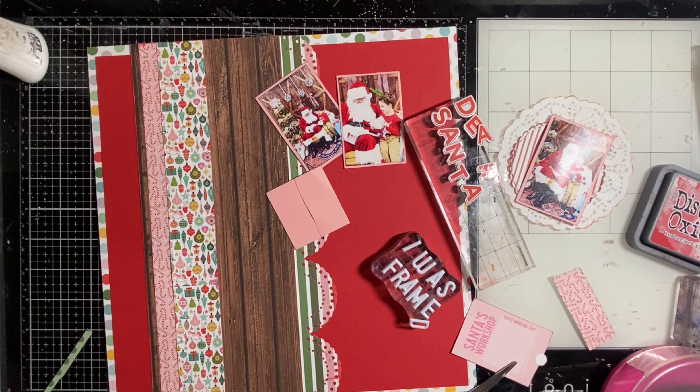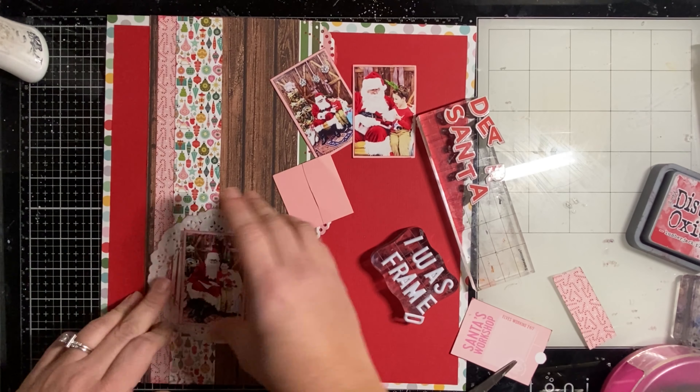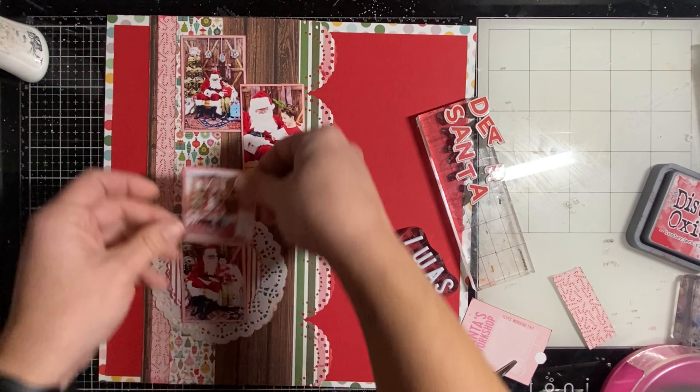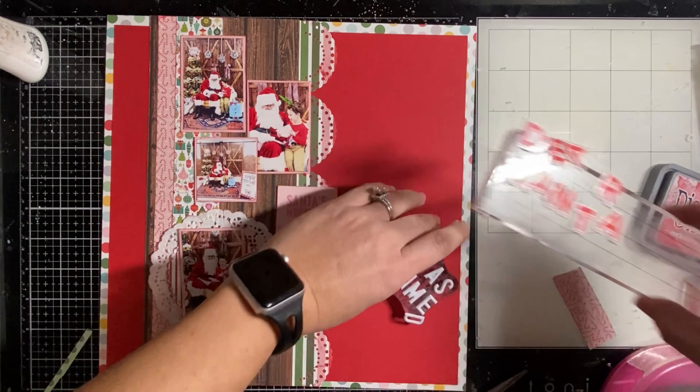I'm layering up those little strips of paper and sticking them down so I can commit to where my photos are going to go. Those were 6x8 pieces so they didn't give the full length of the 12x12, so I placed the seam where I knew it would be hidden by the main photo with the doily.